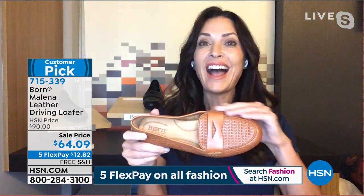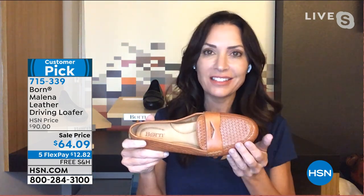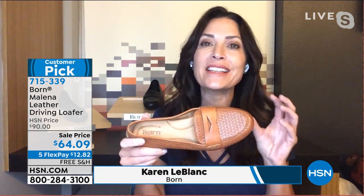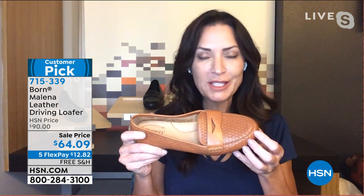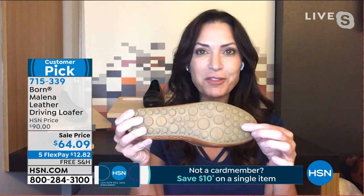So wearable and comfy. This is such a classic shoe style for Bourne — we all love this because it's an essential style for your shoe closet. First of all, it's got your closed-toe construction, but the driving mod has that grippy outsole — that peg or potted sole design that gives you not only great traction for when you're driving or walking on all sorts of surfaces.